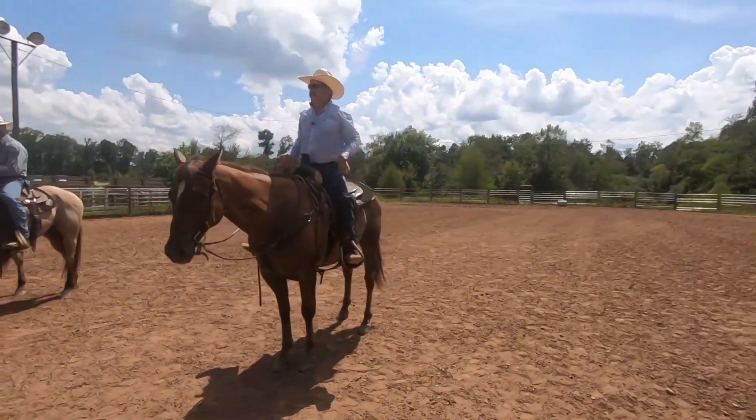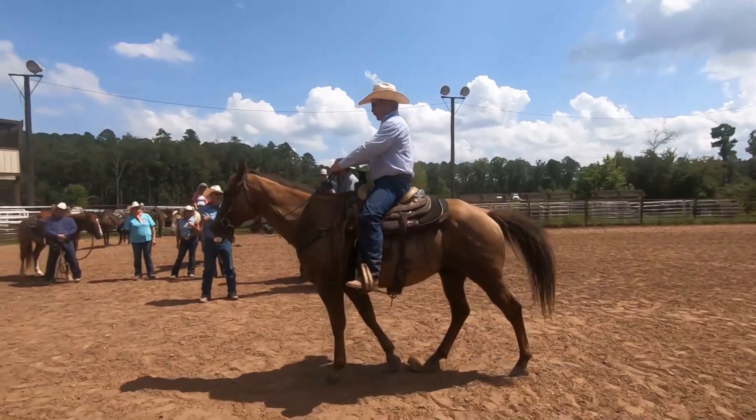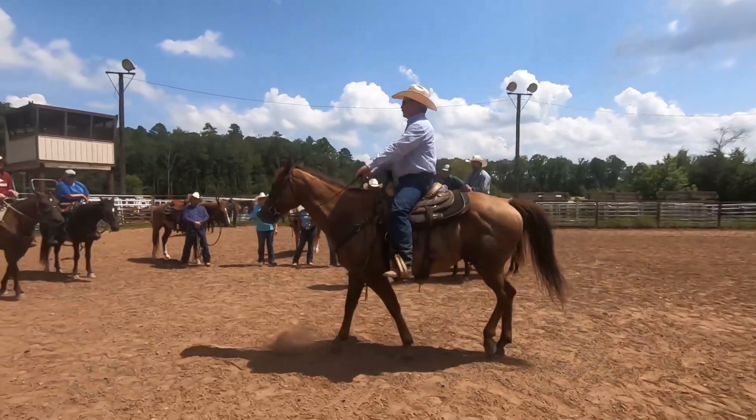My butt comes back to the neutral position and my legs stop, and then my butt comes back to the neutral position. Now, some problems that could come up...